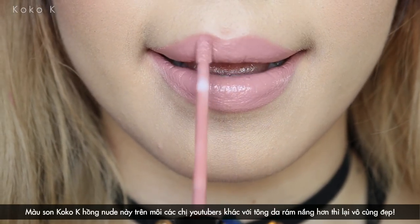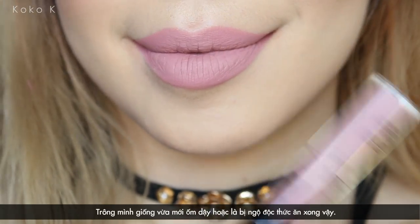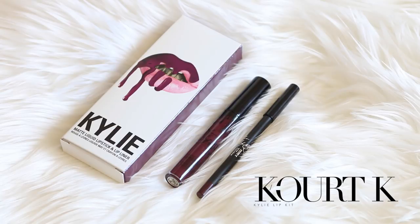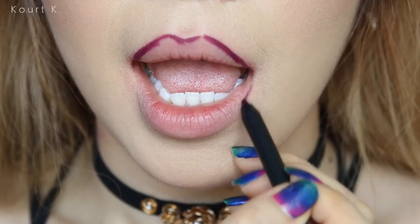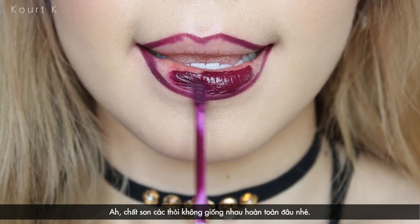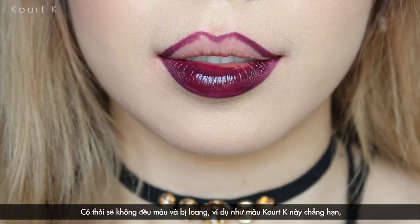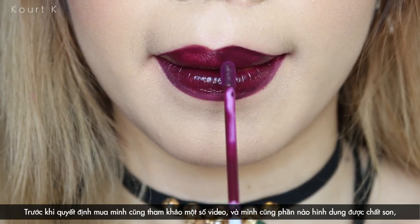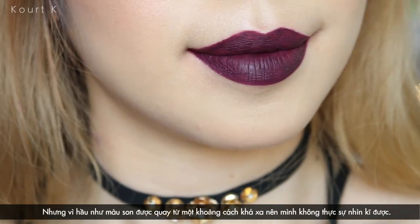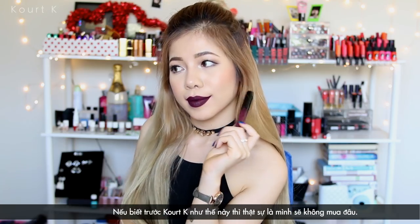For the Coco K lipstick, which is a nude pink, it looks so stunning on other YouTubers who own healthy tan skin. As for me, since I have a brighter skin, this one washes mine out so much that it looks just like I've got some kind of food poisoning. The texture of the lipstick is not the same for all shades — some can be uneven and bleed all over the place like this Coco K. If I could go back in time and order these again, I would never ever pick the Coco K one. It's just not right for me.